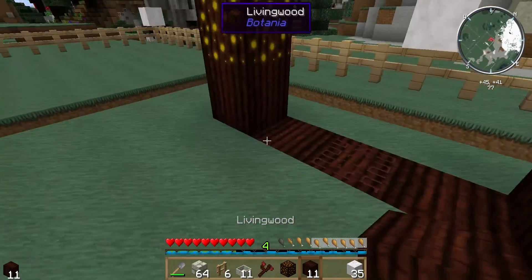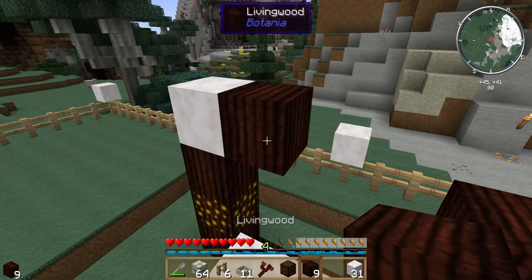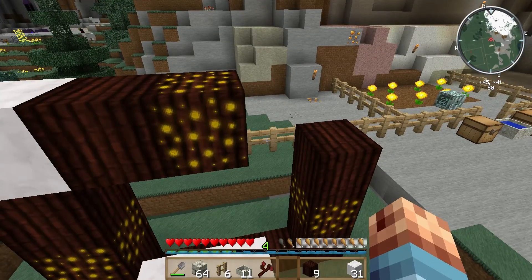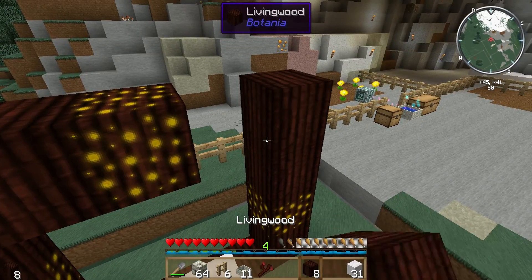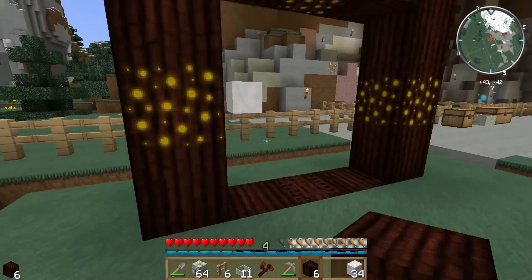Hi, this is Gunslinger. I'm going to show you how to make a Botania mana battery. This is, of course, the Elfin Gate, which will need mana. We're going to supply mana for that to keep it open all the time.